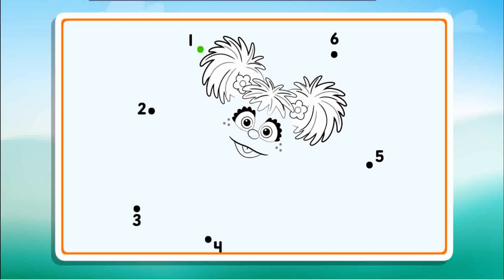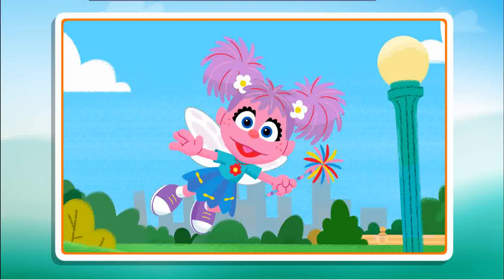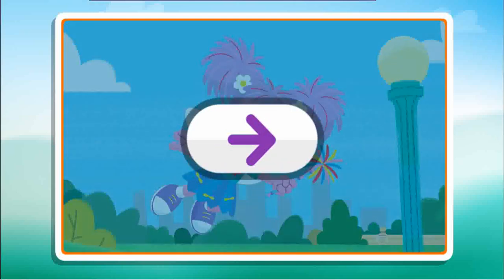One, two, three, four, five, six. Now I see it. Nice work! Click the arrow to keep playing.